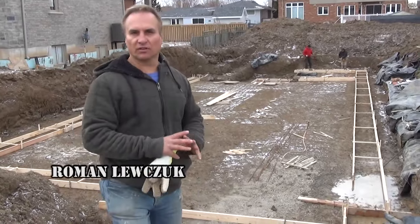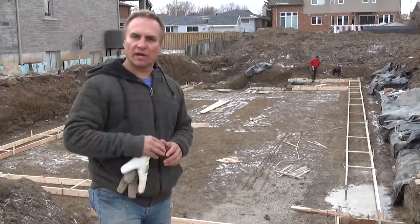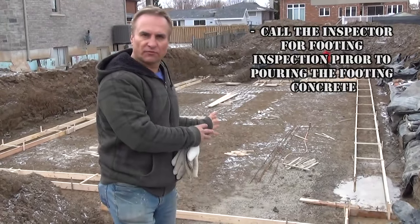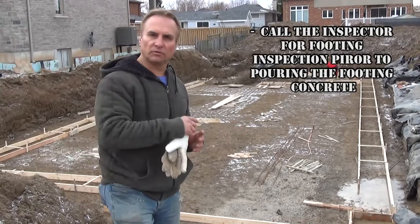I've checked the excavation, everything looks great and the forming guys are now forming the footings. They'll be done in a couple of hours, so now is the time to call the building inspector to come in and inspect the footings. After he inspects and they've passed, we can go ahead and pour the concrete in the footing — we'll be doing that later today.